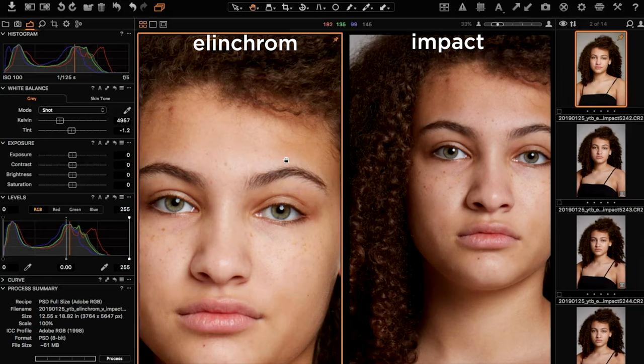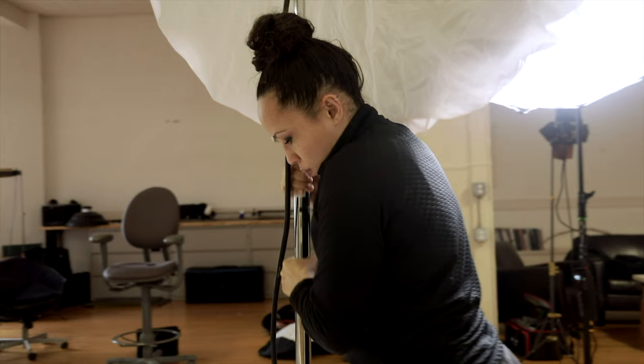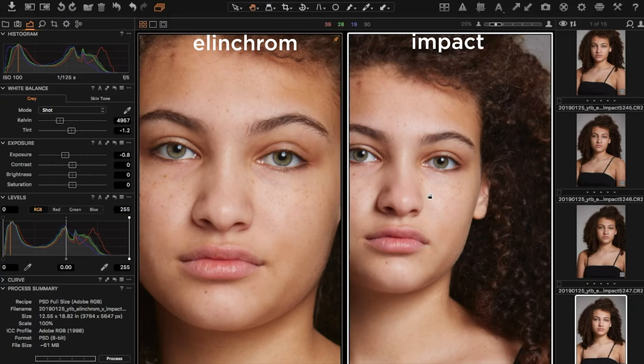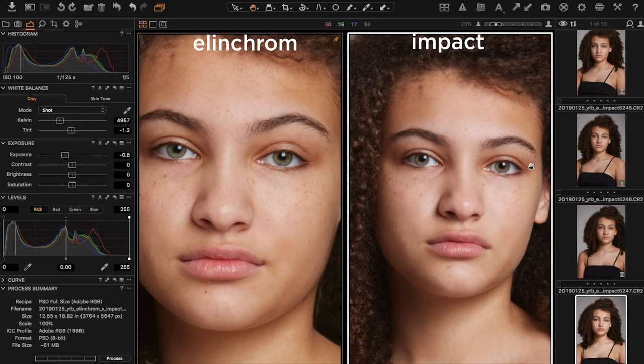I'm going to zoom in a little to really see the difference, and try one other thing: scooting the Impact light just a tiny bit closer. In the catchlight in her eyes, the Impact light appears to be a smaller light source further away. I'm wondering if moving it closer will get the two results closer to each other. Once I brought the light source in close enough to be really comparable — it's pretty impressive how close they are.